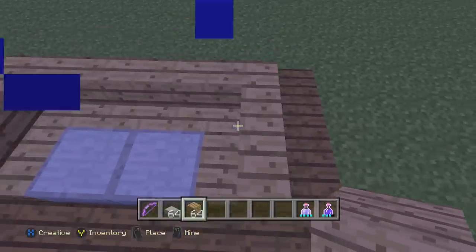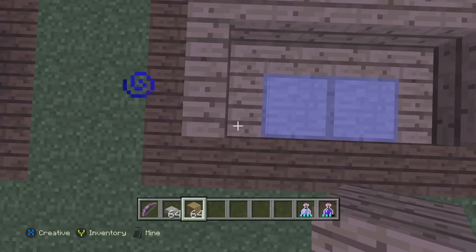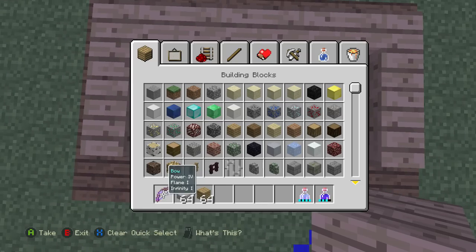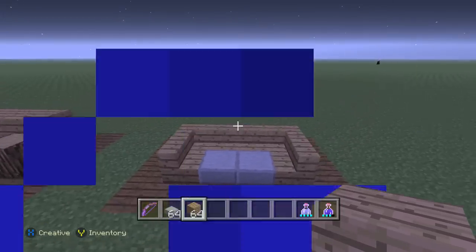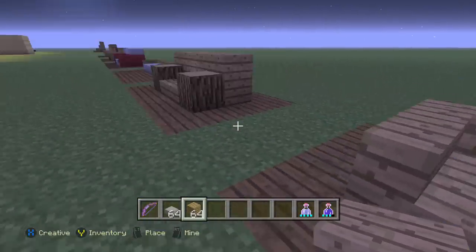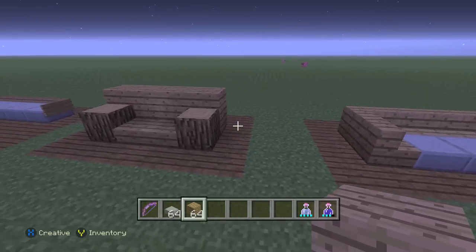The next one's pretty interesting. It's just stairs all the way around with stone slabs. I forget to learn the names of these items — I know what they look like, and obviously I build a lot, but I never really go around and try to memorize the names.